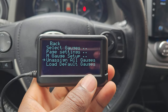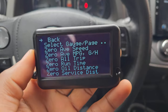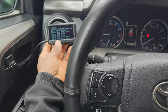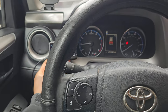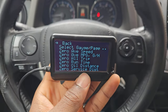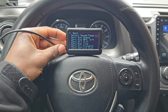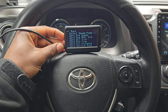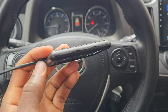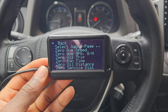You can unassign odd gauges or load default gauges to undo your changes. It's a very nice device — I like the way it looks, it's really small, you can have it on your dash anywhere, and it doesn't look terrible like the ScanGauge. I was about to get the ScanGauge but I ended up liking this one better. The ScanGauge is bigger and looks a bit odd, but this one looks a lot better.